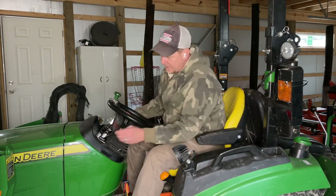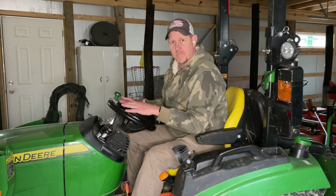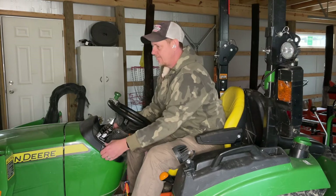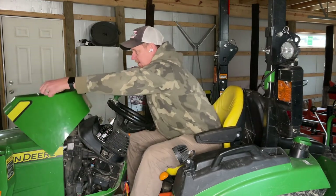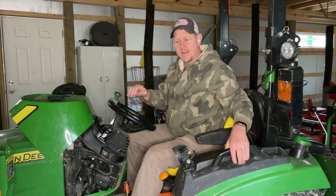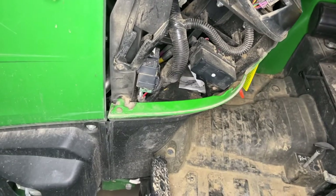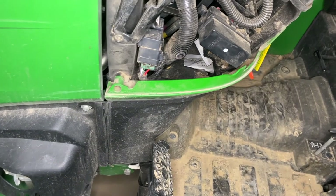So let's check it out. We're going to take off this side case here — this is a spot where I've had mice nest all the time, both when we had the tractor outside and now that we have it indoors. We're not completely rodent-proof in our barn. Let's take this off and see if we've had any activity or not.